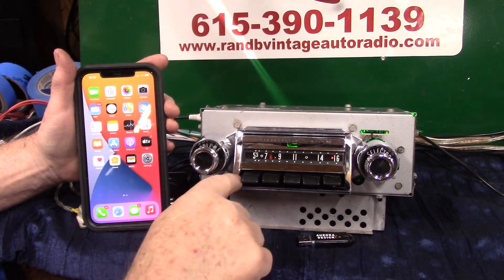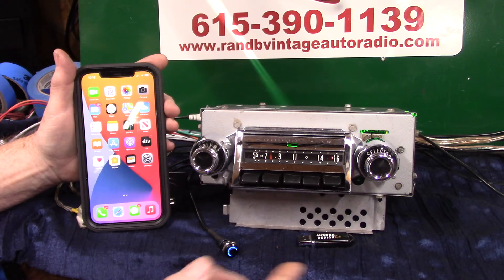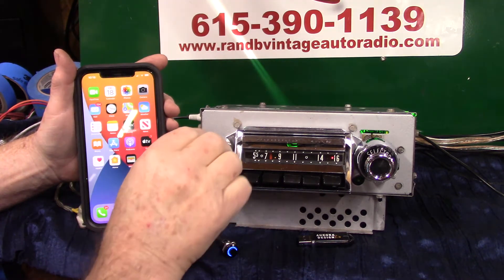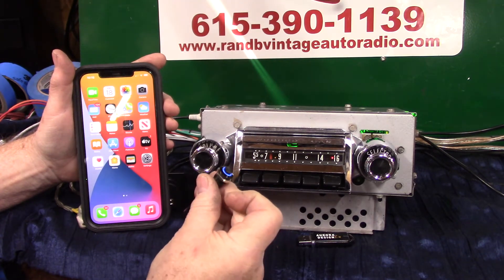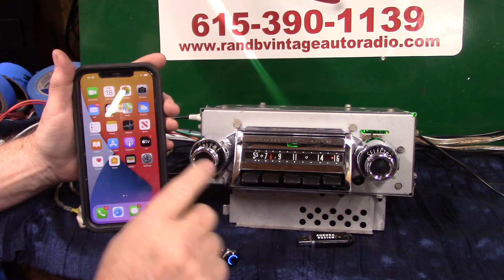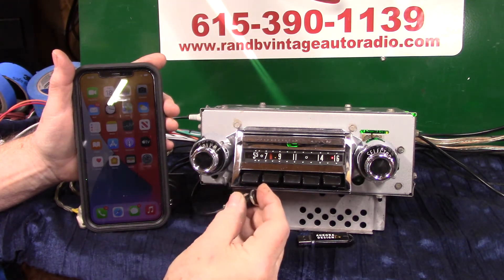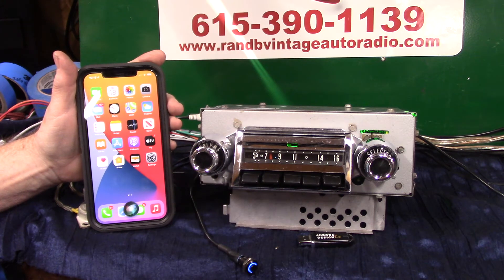We have a built-in mic right in behind here — you can't see it. And you get an extra mic — your car might have some big old loud mufflers on it and you want to run that, just plug it in where it says mic and get it closer to you. Let's do a voice command by taking this button and holding it down, bringing your phone up, or turning it up twice. Play music.